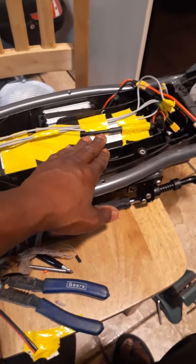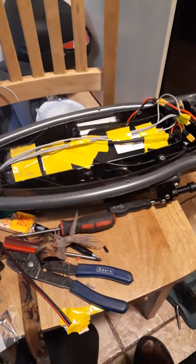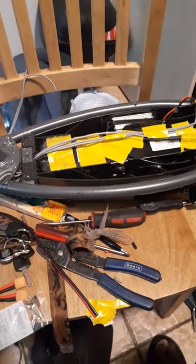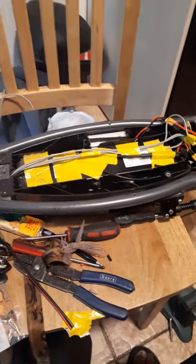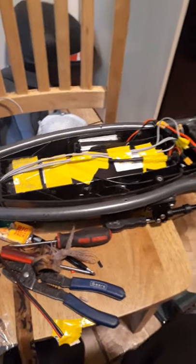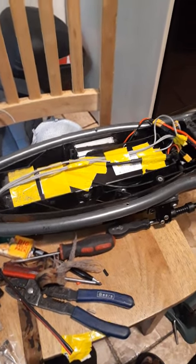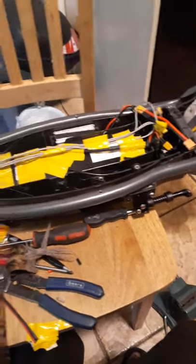I've done two range tests and I've gotten 20 miles each test off this scooter. I'm about 190 to 200 pounds — my weight fluctuates a bit. This past Saturday I tested it with a friend who's around 150 to 160 pounds. He did about 95% of the riding, I rode it for maybe three miles, and the scooter still achieved 20 miles. Pretty good.